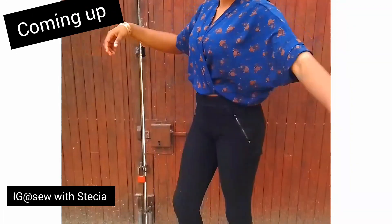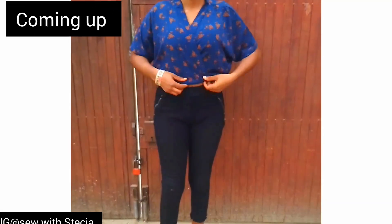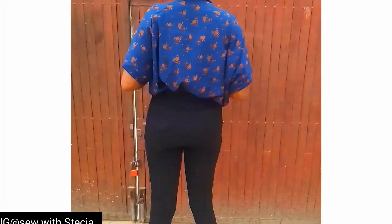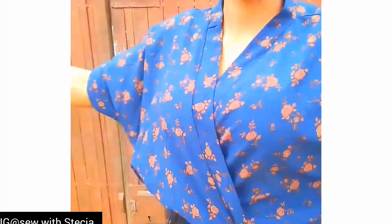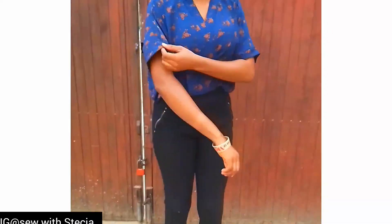Hello guys, welcome back to my YouTube channel. In today's video I'll be showing you how to make this beautiful crop top that I'm putting on here. If this is something you're interested in, please keep on watching. If you are yet to subscribe, please hit the subscribe button and turn on your notification bell to get notified when I upload a new video. If you're a returning subscriber, thank you so much for stopping by. Let's get into the video.